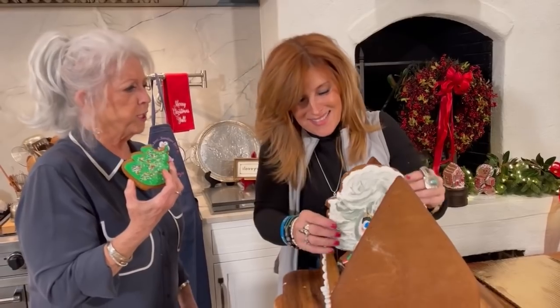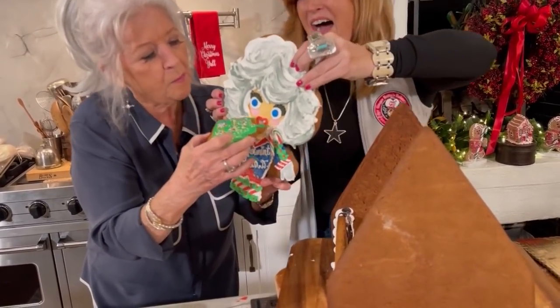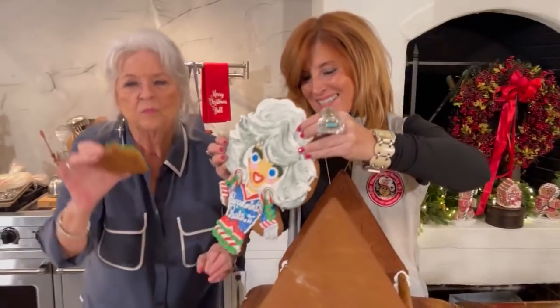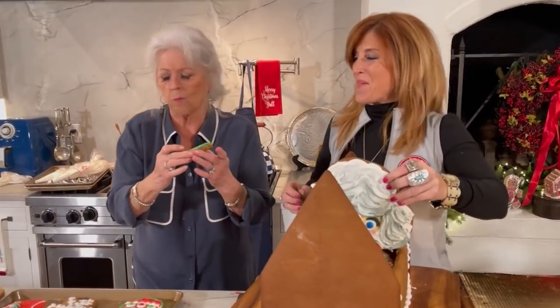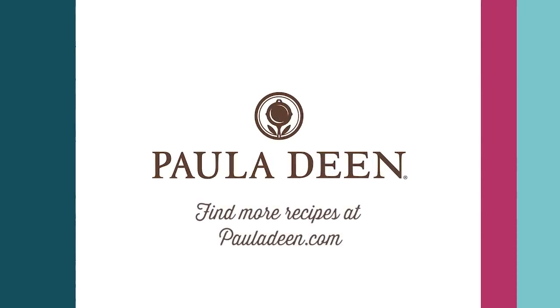Somebody ate the top of a tree! Peppermint Paula. Peppermint Paula Butter Dean. Delicious! I think we need some eggnog to wash that down. Hey y'all, it's Paula Deen. If you enjoyed this video, be sure to like it and click the subscribe button as well as the notification bell to be alerted when I post a video. Love and best dishes, y'all.